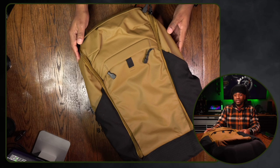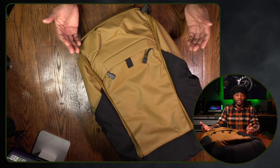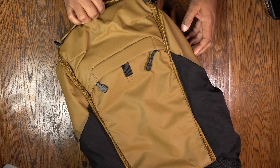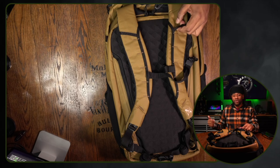That is basically it for the Vertex Basecamp 3.0. What are your thoughts? Is this something you would pick up? It is pretty big but it can hold a lot of different stuff — camping, hunting, a bug out bag, a get home bag, your Starbucks warrior bag — whatever the case may be, this might be your go-to.